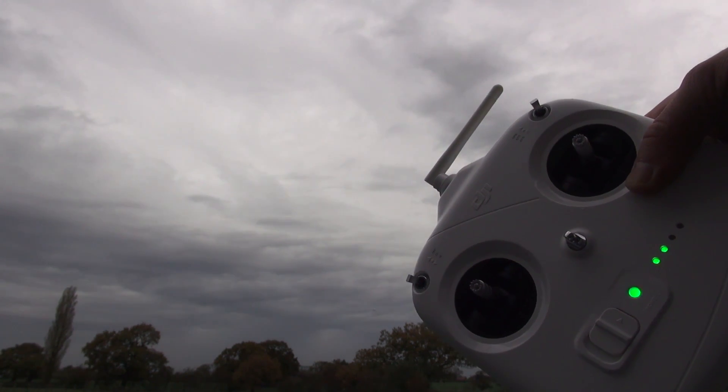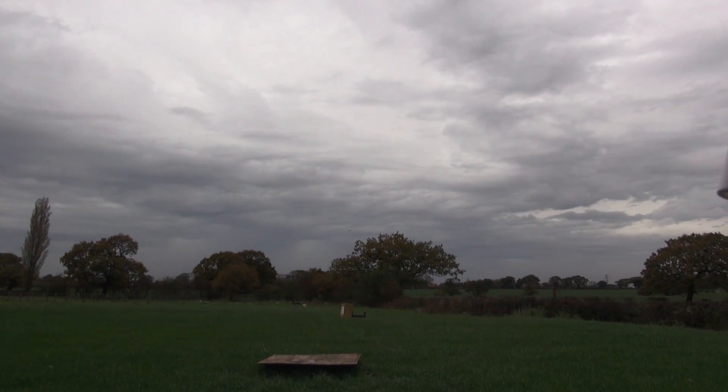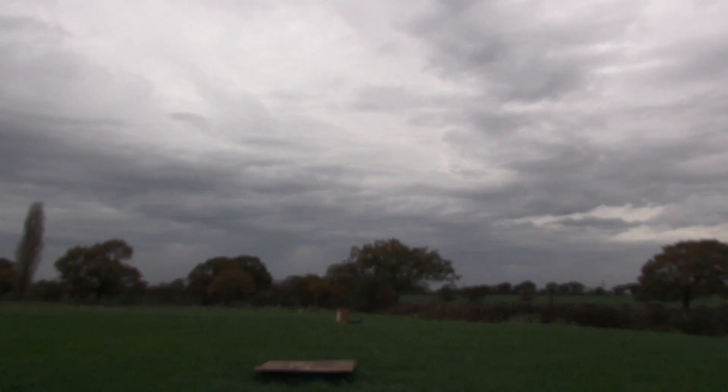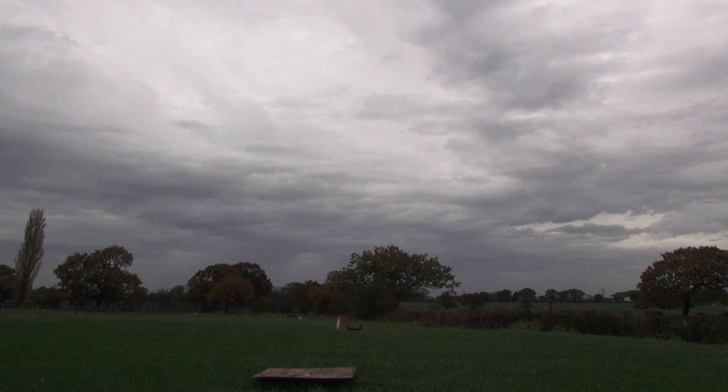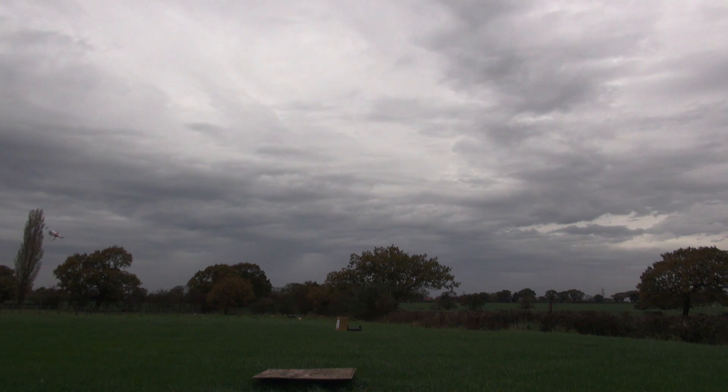It was quite a windy day and the machine is unladen, so it's flying quite light and should be more affected by wind than a heavier machine. But as you can see, it actually whips around the field quite nicely. I'm flying in GPS mode here — I hadn't enabled attitude mode yet.